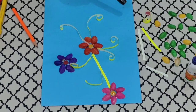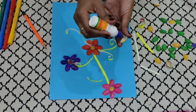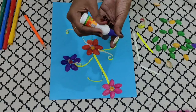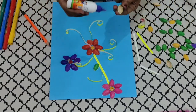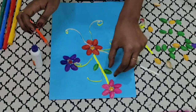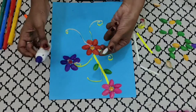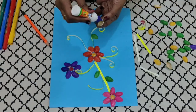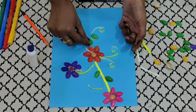Our next step: now we are going to stick our pistachio leaves. Again, we will be using fevicol to stick these pistachio leaves. Make sure, children, you color the pistachio leaves green. Now here and there, we will stick the leaves beside the stems. Remember, use enough fevicol to stick the pistachio shells.